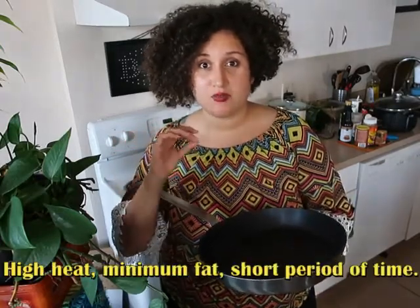The act of sautéing entails cooking food at a high heat with minimum fat over a quick period of time. As you can see, this skillet has sloped edges, which is ideal for sautéing — so let me show you what I'm about to sauté.